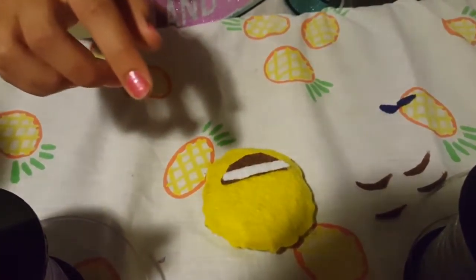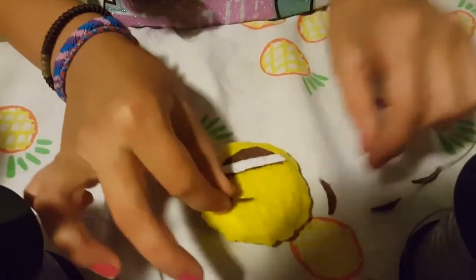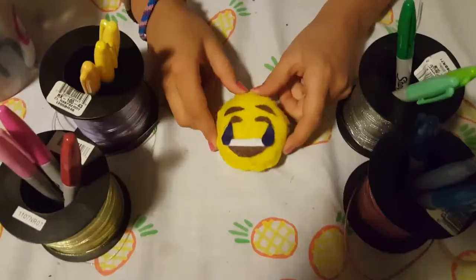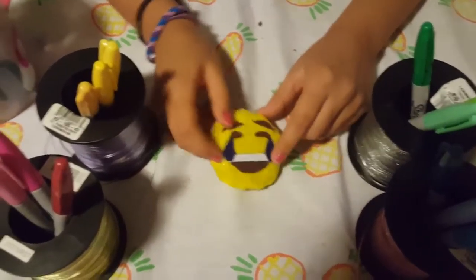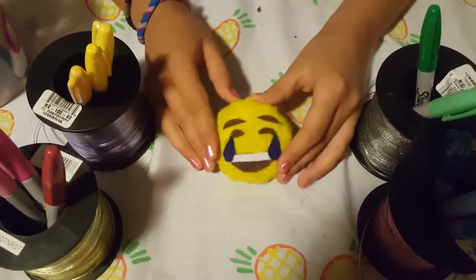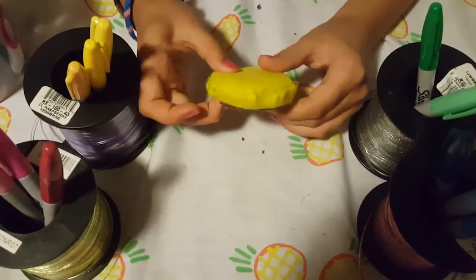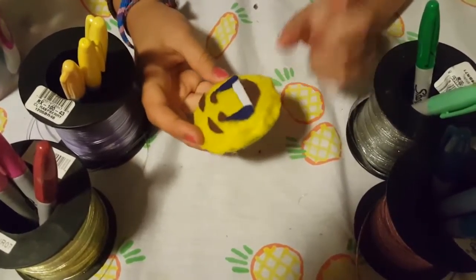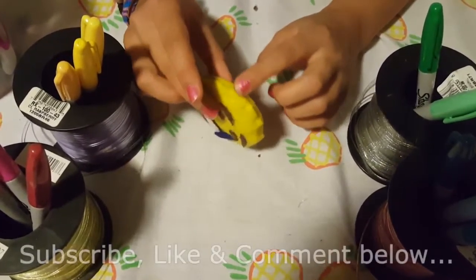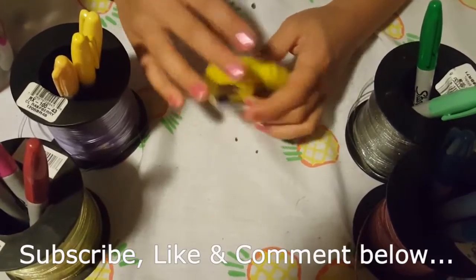Once you glue the mouth on, glue the eyes on and do the tears last. Once you have your cool emoji face hot glued down, you are basically finished! If you want to add a little detail and make it look better — see how mine has crumbled at the edges — you can just trim it.